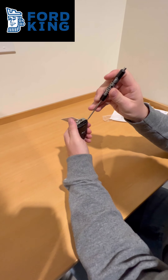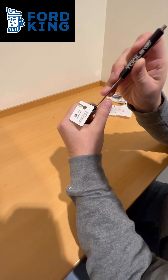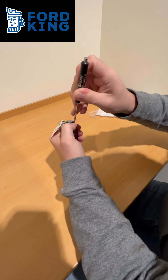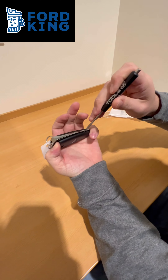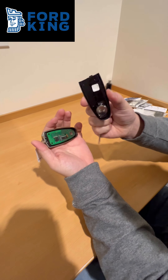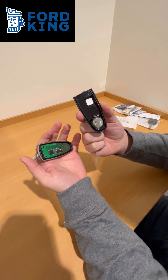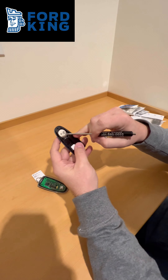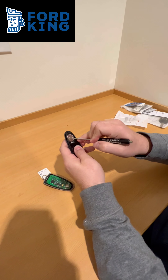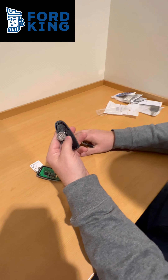Just kind of twist, put some tension on it, and then walk it through. It will take off the back cover and expose the battery. You then just get your pocket screwdriver and pop that battery right on out. Replace it.